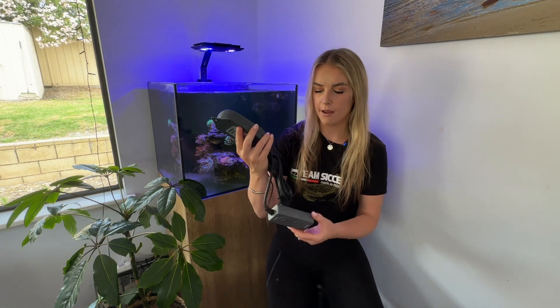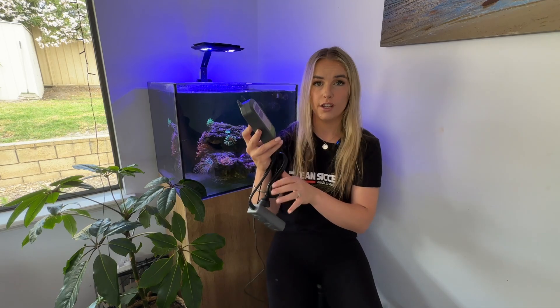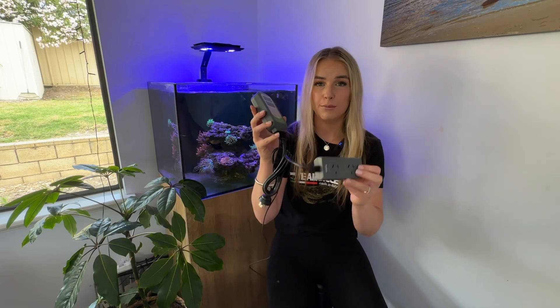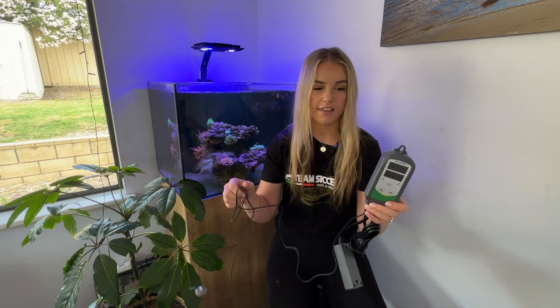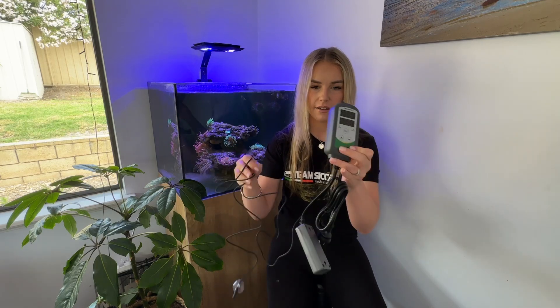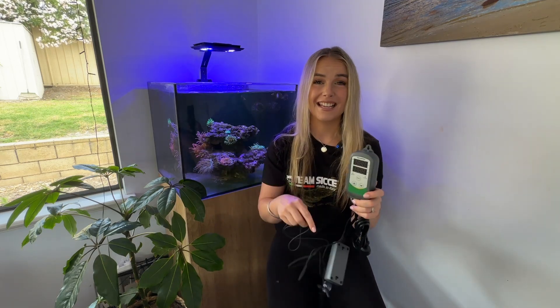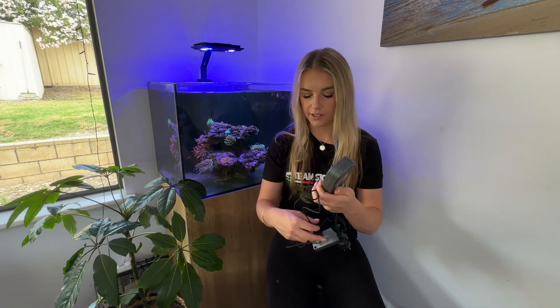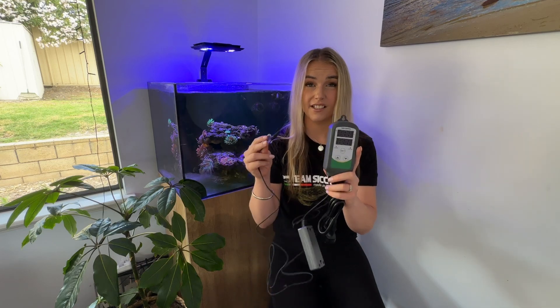So just a quick overview on this: you plug your heater into here, which then connects into here, and you set on the little control what temperature you want your tank to sit at. If for whatever reason your heater gets stuck on or anything like that, this will force it to shut off so that your heater doesn't just continue heating the tank. It's there to notify you and protect your tank from any heating failures and make sure your tank stays at the optimal temperature. I'll be adding it into this tank and it'll be super interesting to see how it goes long-term and what it can tell me about temperature fluctuations. I'll definitely keep you posted on that in future videos once I've had it up and running for a little while.